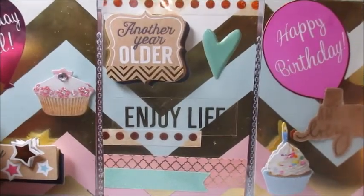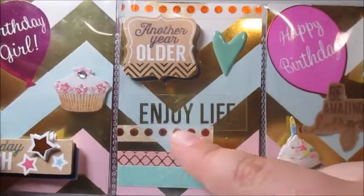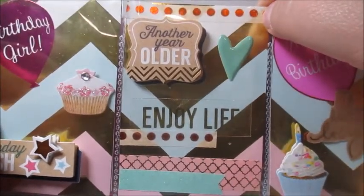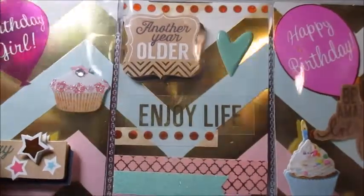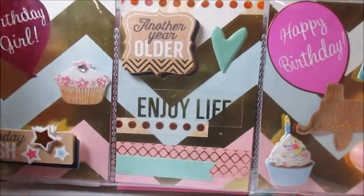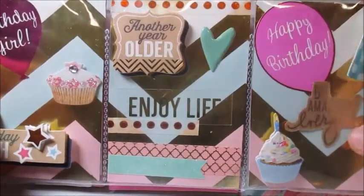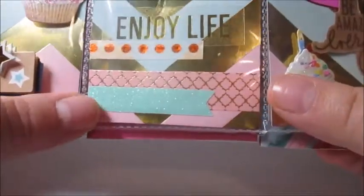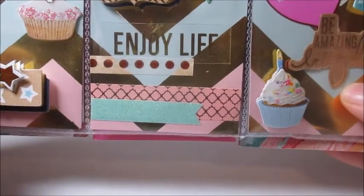Over here we have 'another year older, enjoy life,' which is really cute — it's a clear sticker with gold foiling writing. And then this really pretty copper polka dot paper. I love copper as well; anything copper, gold, rose gold — those are my favorite accents to use on projects. She used what looks like an enamel heart with some really pretty pink and gold washi, and then mint glittered washi that she cut into a banner or flag, which is really pretty.